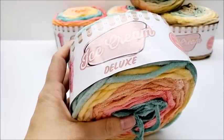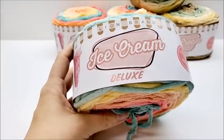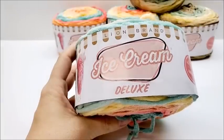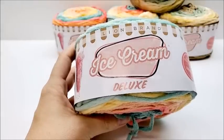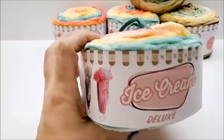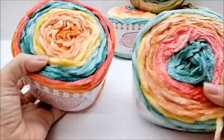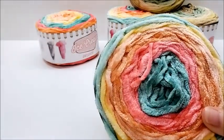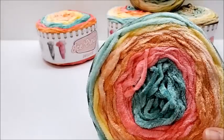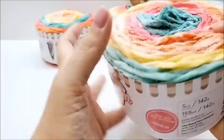On their site it says: 'This chenille cake yarn comes in an array of juicy colors, from pastels to more vibrant hues. Stitch up everything from home decor like pillows and throws to wearable accessories like scarves and hats.' Each cake moves through one non-repeating color sequence. They have 21 colors available on their website — all very pretty, with some vibrant darks and a lot of pastels.